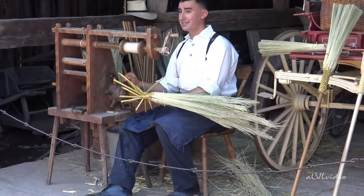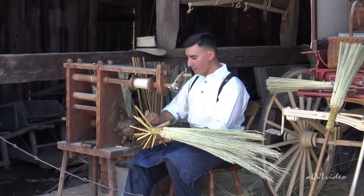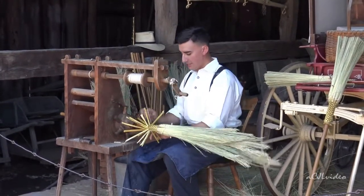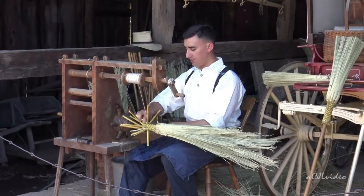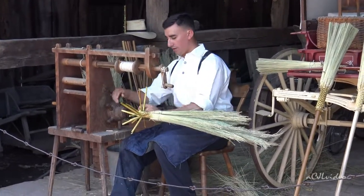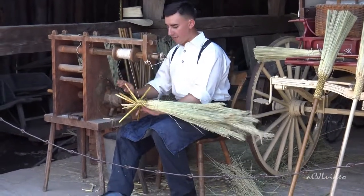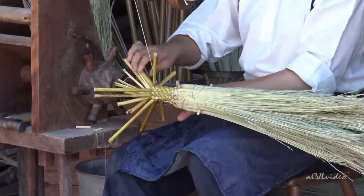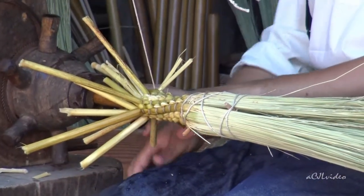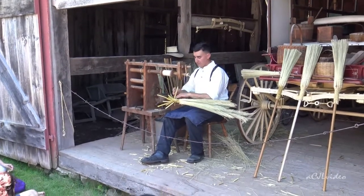Nowadays, how many of you have more than one broom? Back then everybody had multiple brooms. When you bought your newest broom, it would go to the most prominent room — the parlor. Then after maybe six months or a year it would go to the master bedroom, then to the kitchen, and then out on the porch where it would eventually fall apart. The idea was people didn't want to mix the dirt from the kitchen into the parlor. Children were not allowed in the parlor until they were adults, which was 14 years old.